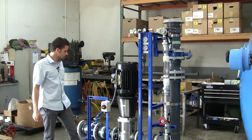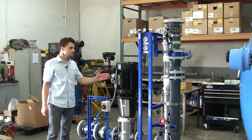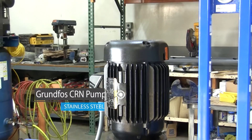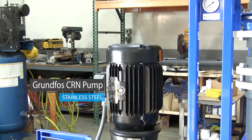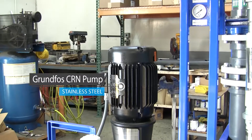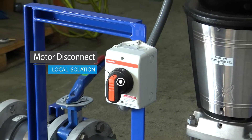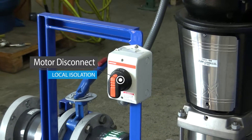Included on this feed-and-backwash pump skid we have inlet and outlet isolation valves, a discharge check valve, a stainless steel 316 Grundfos CRN pump that will act as both the feed and the backwash pump, and a local disconnect where we've done the termination and the customer will just bring their wires in here to make it a little bit more convenient.